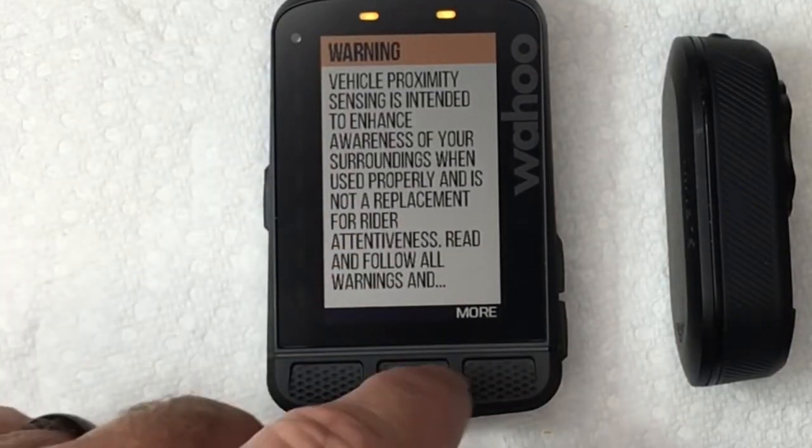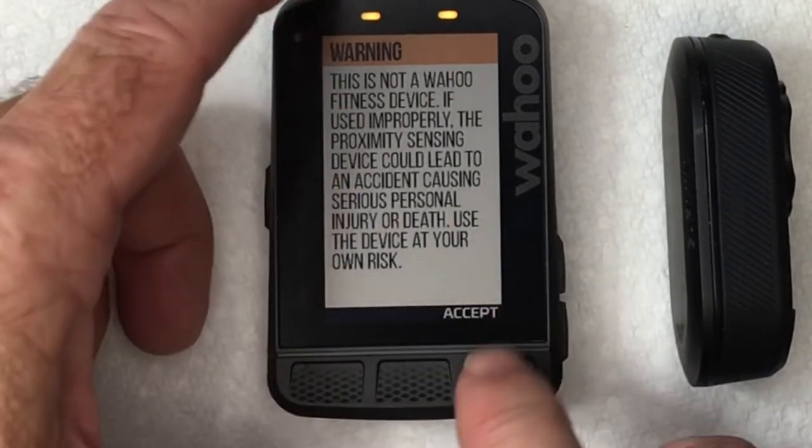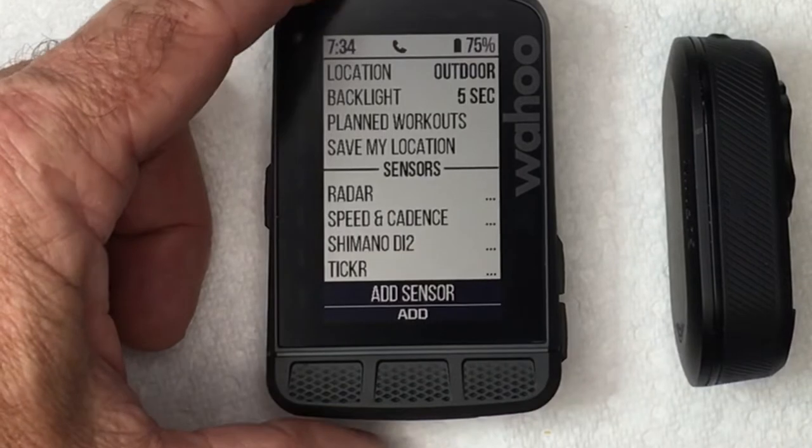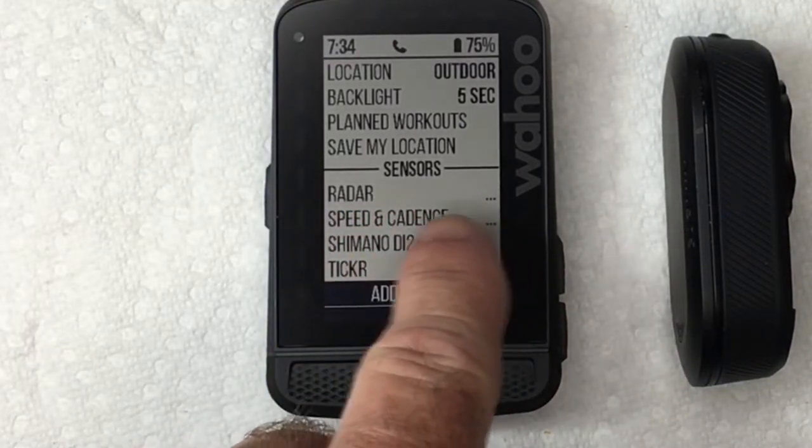It's going to give you a warning. You've got to read the whole warning about safety when using radar. Accept it. Now it has added the radar under the paired sensors.